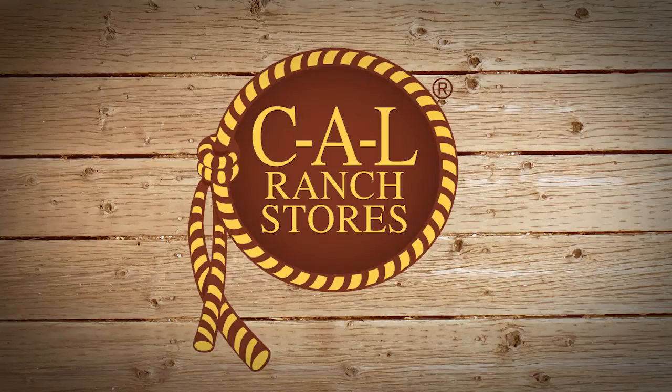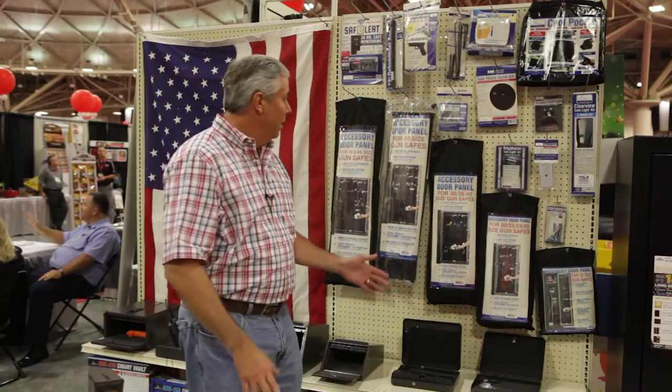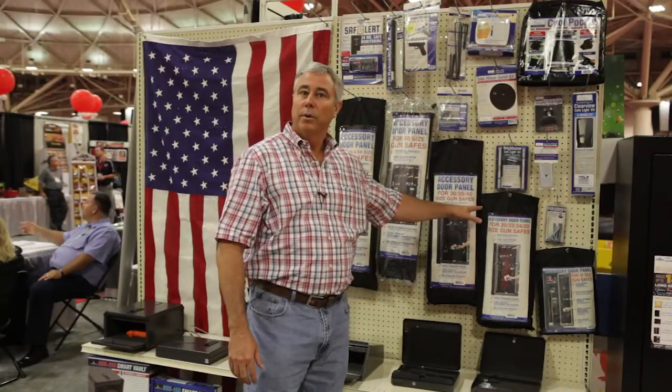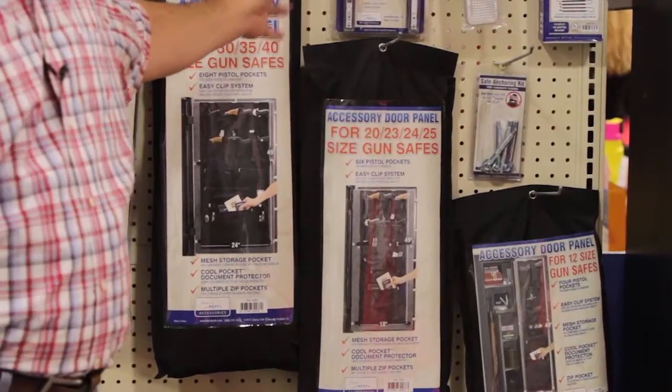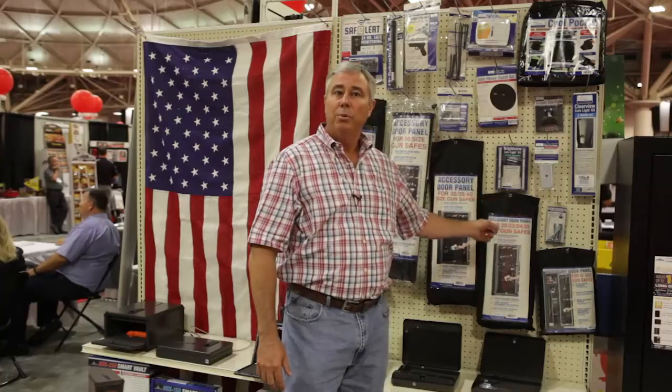I wanted to take you through some of the accessories that we offer on our safes. Maybe you're about to buy a safe, or maybe you've bought a safe and you've realized there are some things you could add to make it even more functional. Some of the things we wanted to bring to your attention is our full line of quality Liberty certified door panels. These door panels are designed to hold up to 10 pistols depending on the door size, and each one also has a cool pocket.